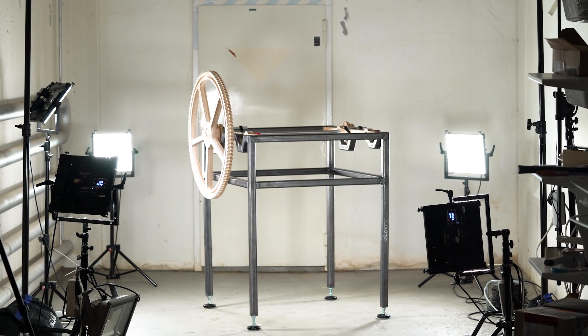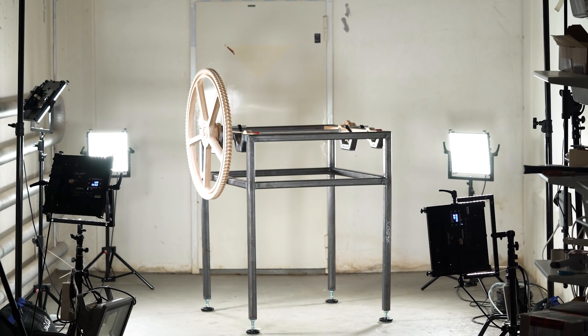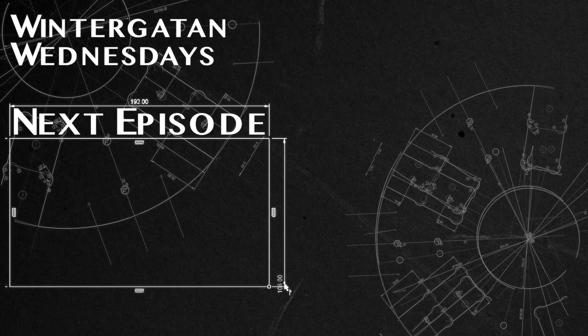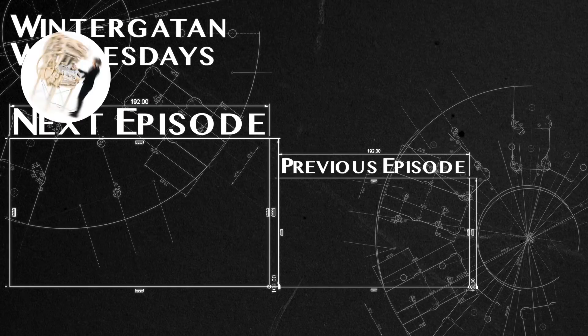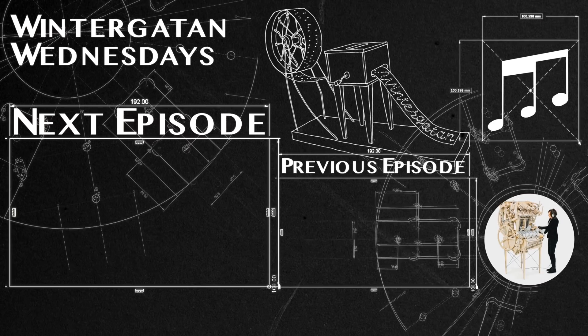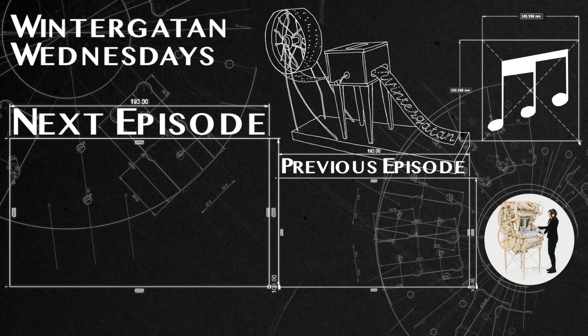We now have the second part in place — we have the frame and we have the 112-tooth gear. Next week, we're going to show you how the marbles are going to defy gravity in the Marble Machine X. Thanks so much for watching, and see you on the next Wintergatan Wednesday.